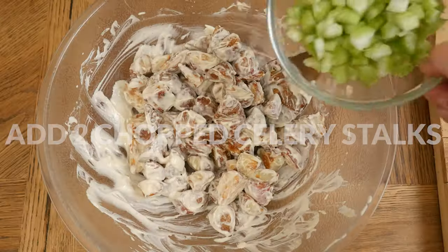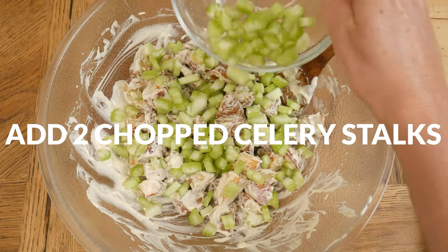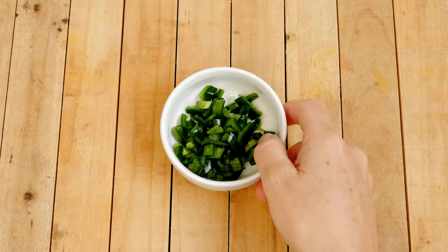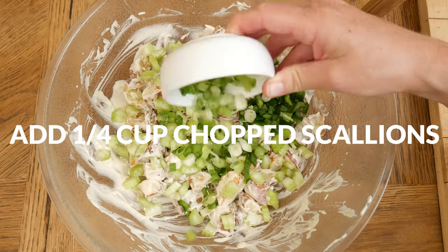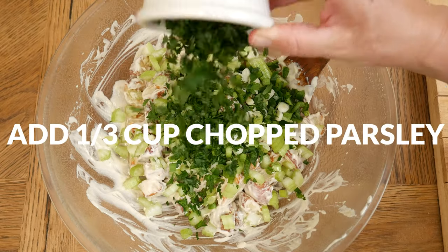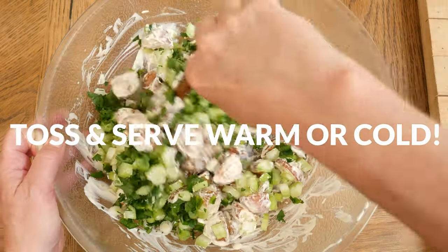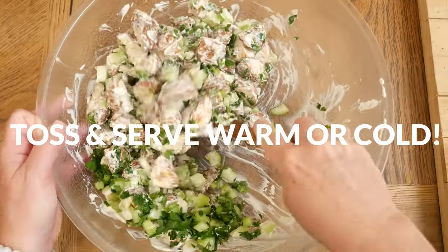Let's add a few more ingredients to our salad. I have two chopped up stalks of celery, one chopped up jalapeño, one quarter cup of chopped up scallions, and one third cup of chopped parsley or dill. Toss together again, and now you can serve up this salad warm or cold.